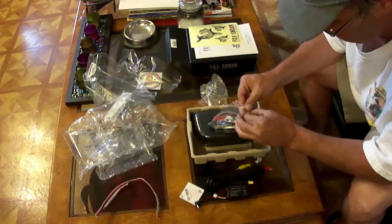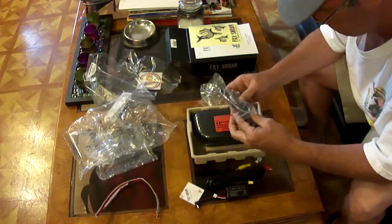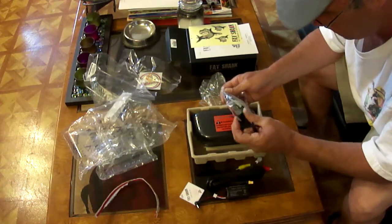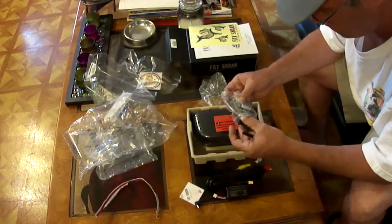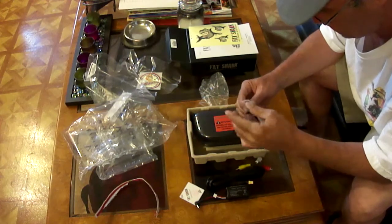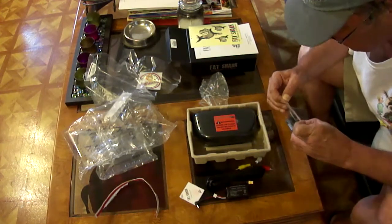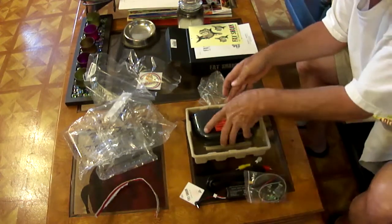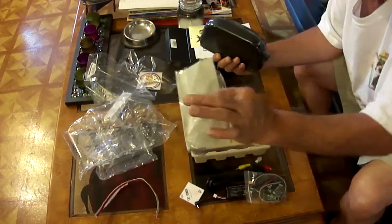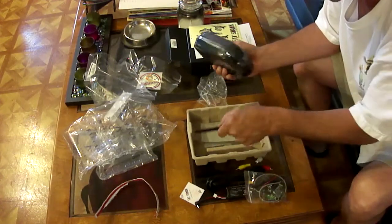And in this bag here, looks to be the antenna and the camera and the pieces that go on the quadcopter. So I'm going to keep all of these together in that bag so I don't lose anything. And here's the goggles set, and a handy little cleaning towel, and an antenna in here.